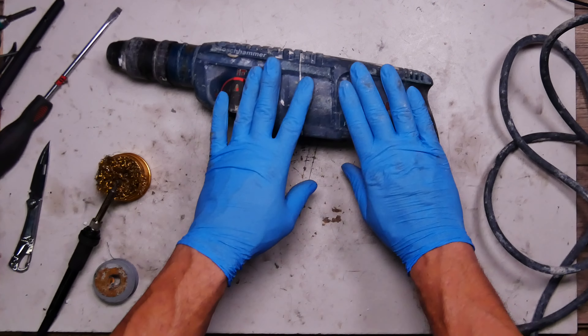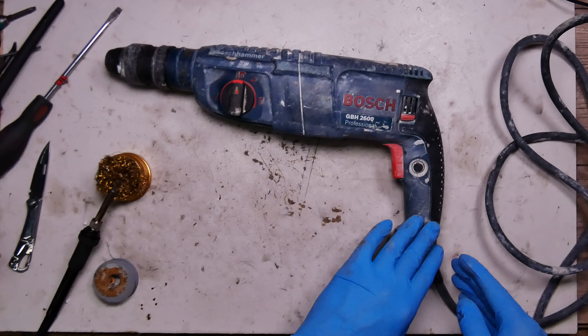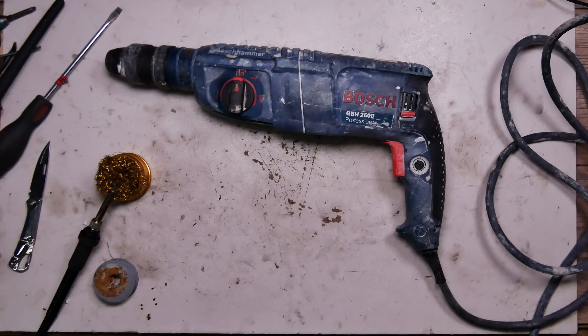The cable is good now and it can get back to business. This particular one still needs new brushes, but for now — thank you for watching this easy repair, bye!